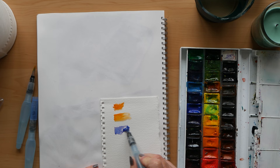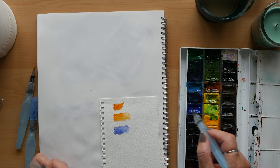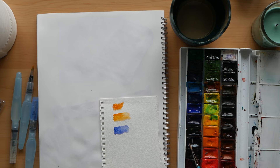Squeeze the barrel to get water onto the paints, and then you can squeeze the barrel again to flood your paper with water. You can use them to do wet washes — paint over first with water and then add a wash afterwards. Now I'm using a regular brush here just to show the difference between the two and also how a thirsty brush works.